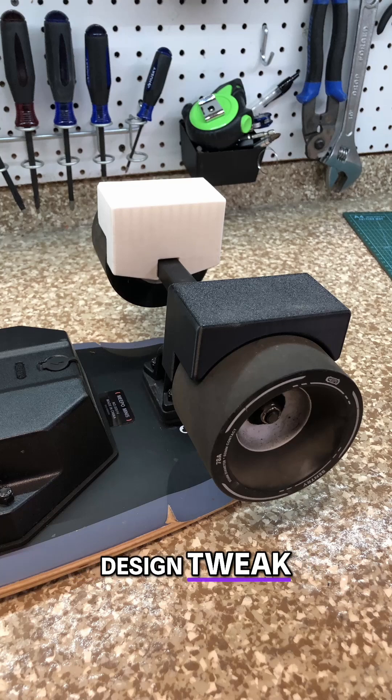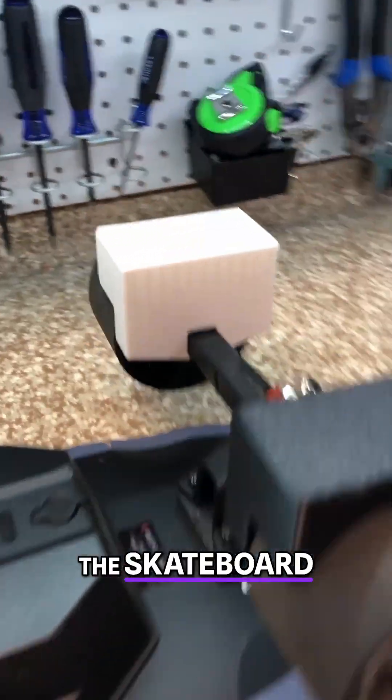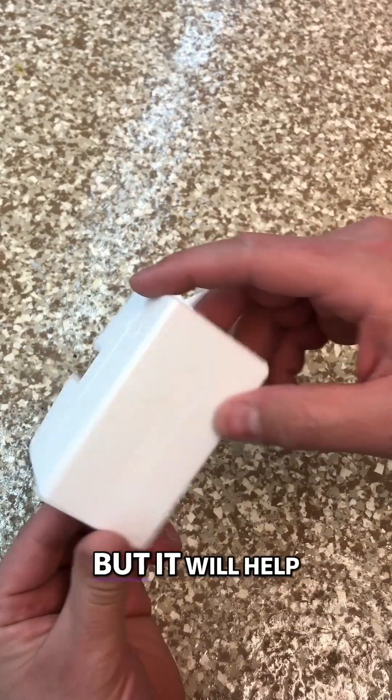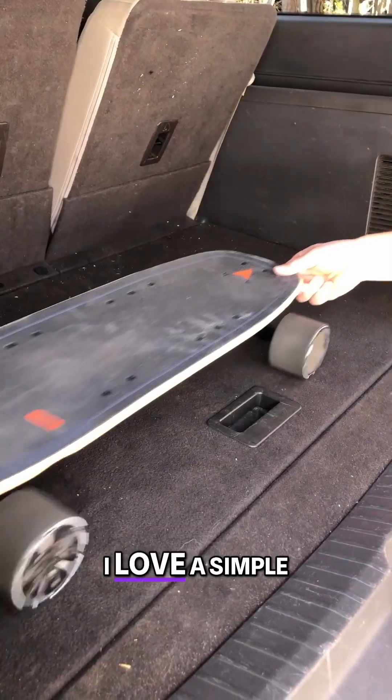It's not obvious which direction these chocks should be attached to the skateboard, so I'm going to add an arrow that points forward. It's not totally dummy proof, but it will help us know which side goes forward. There it is. I love a simple solution.